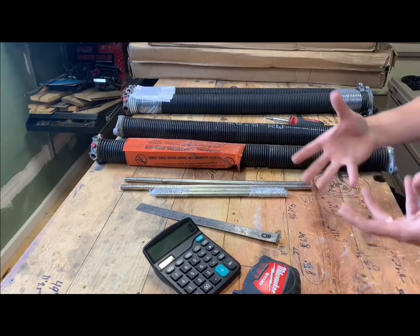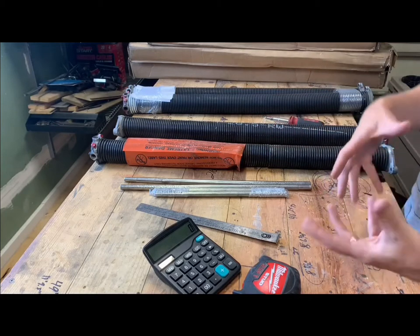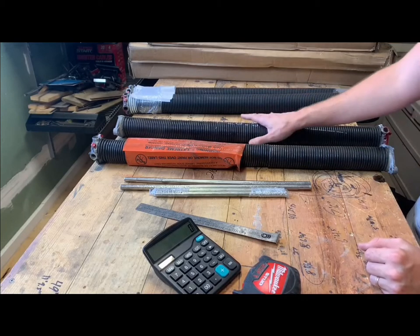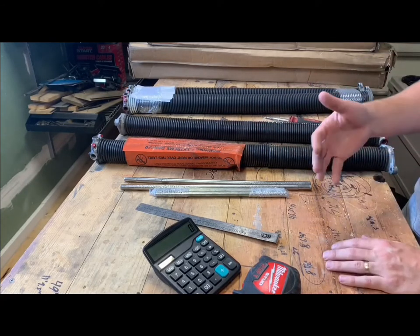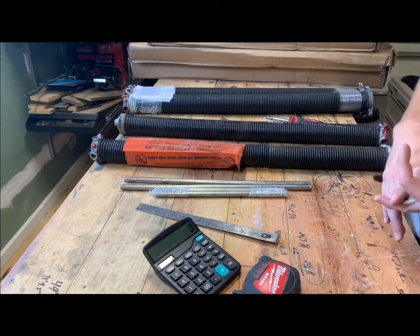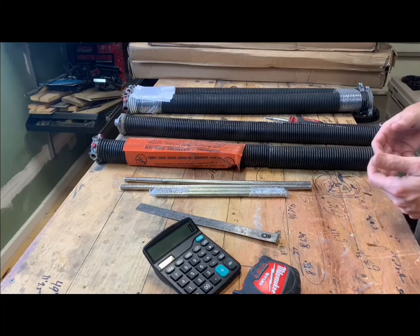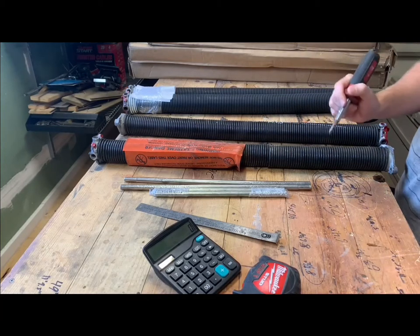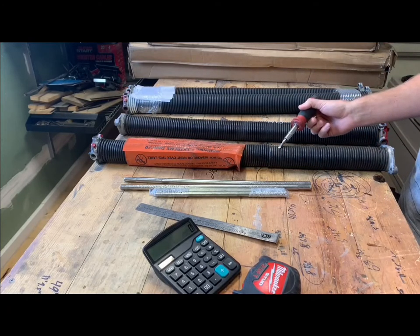Cycles for springs are just like car parts rated on average lifespan by miles. A cycle is your door going up and down once. Average springs, especially those that come from the factory, are usually rated for about 10,000 cycles. The average user does about 1,000 cycles a year, so 10,000 cycles is about 10 years. There are variables — maintenance, moisture, humidity — but typically around 10 years for 10,000 cycles. One thing I was strongly advised to consider is upcycling.